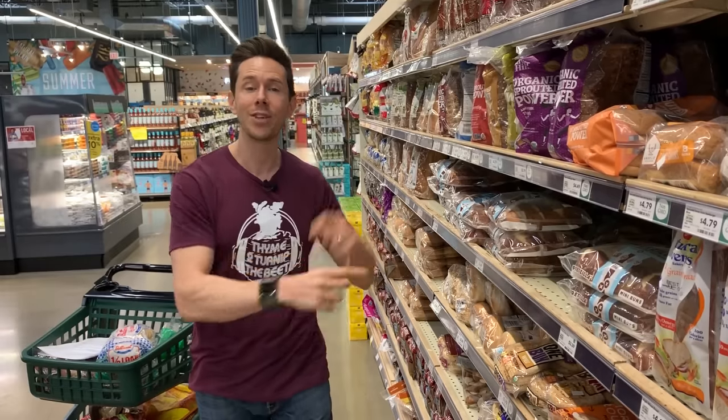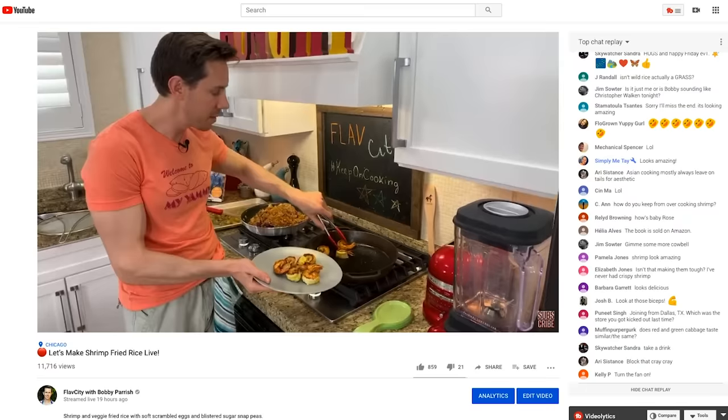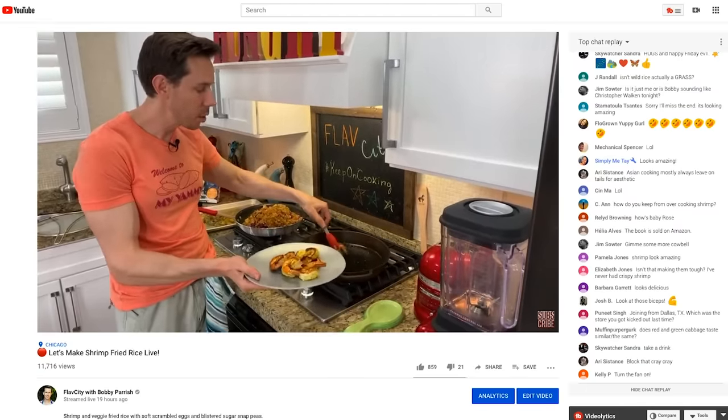Before we break down all these breads, subscribe to our channel because every single week we are rocking out three videos — two videos on the weekend, one live stream during the week. There's a little bell icon right below the video; click that bell because you don't want to miss these live streams. We're cooking a recipe from start to finish and it's super fun.